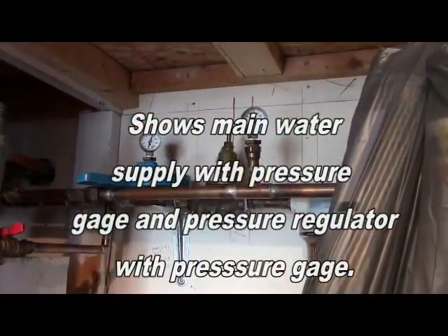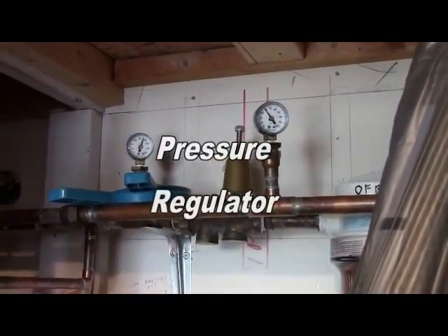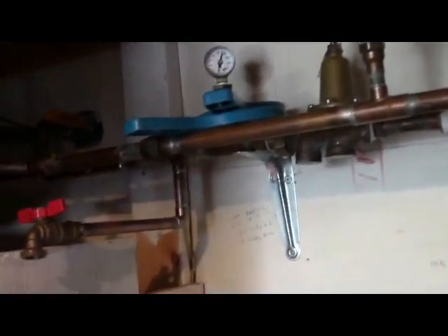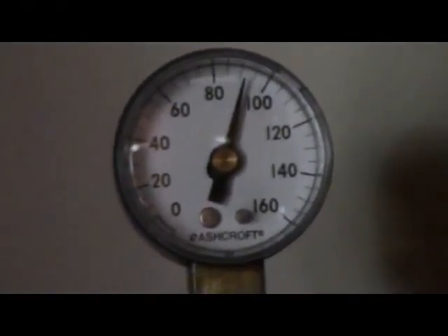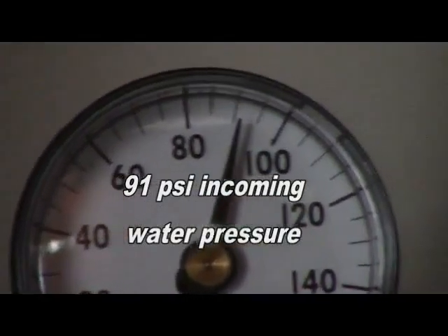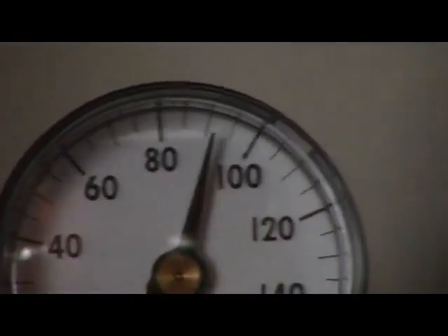Most people don't have a regulator on their water system if it isn't required by law in their area, but I do. Here's incoming water right there. Here's the pressure of the incoming water — 90 over 90. A little bit over 90. That's as high as I've ever seen it. It fluctuates.